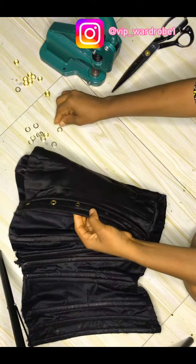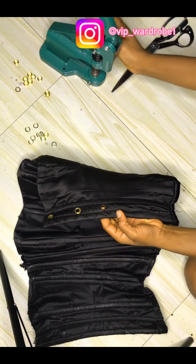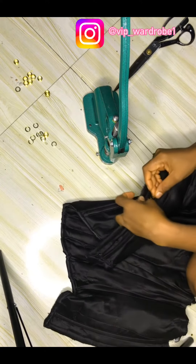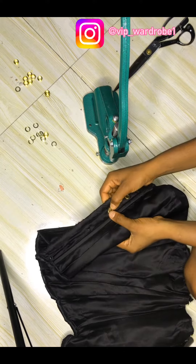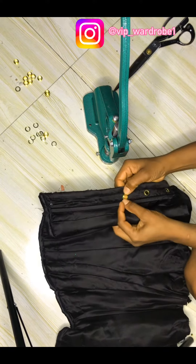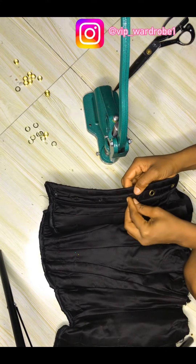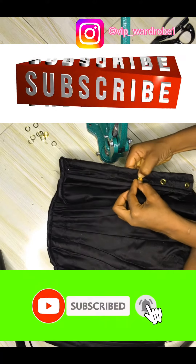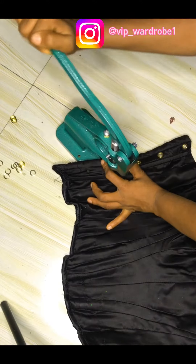After fixing the eyelets, it's now time to add the washer at the back of the eyelets. Take note of the position — the eyelet has to be at the front part of the bodice, while the washer will be at the back. You can see as I'm placing it — fix it well.